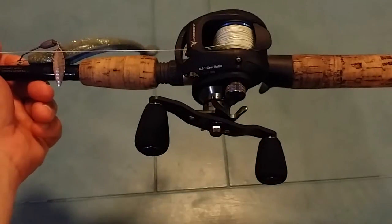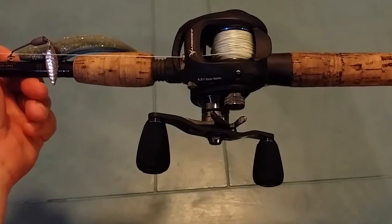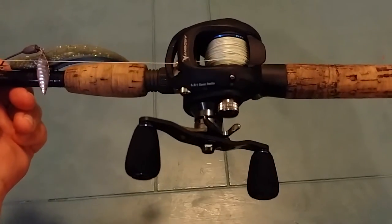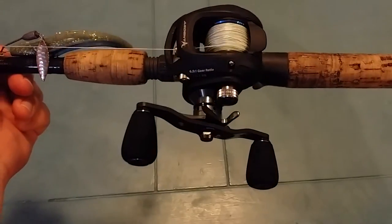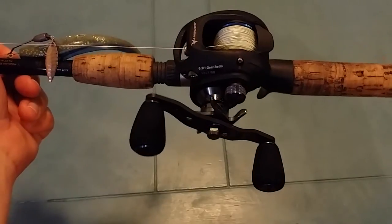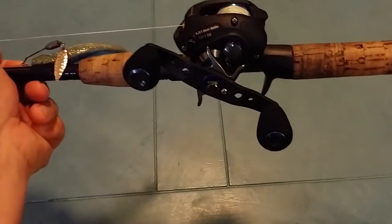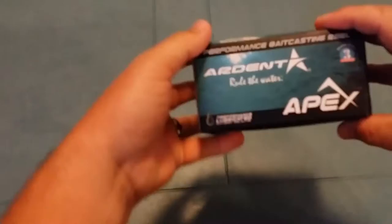Hey guys, this is John Fitch and I wanted to share with y'all the best $150 reel I've ever owned. This is the Ardent Apex Elite. You can see it's in the left hand. It's a 6.51 gear ratio. And I like it so much I went ahead and bought another one.